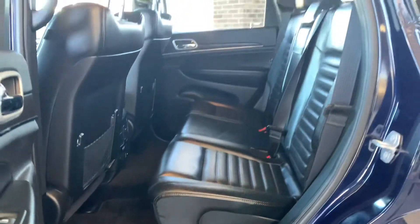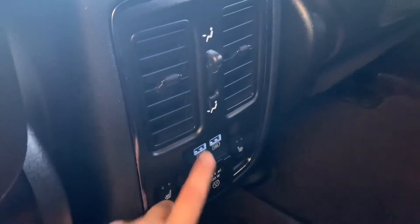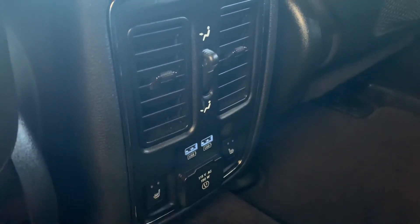Here's the back leather seats — the back seat of the vehicle. Here's your controls for the windows. Got lots of room back here, and carpet down here as well. And then here are your vents, your USBs, and a plug-in. And these are your controls for your heated seats.